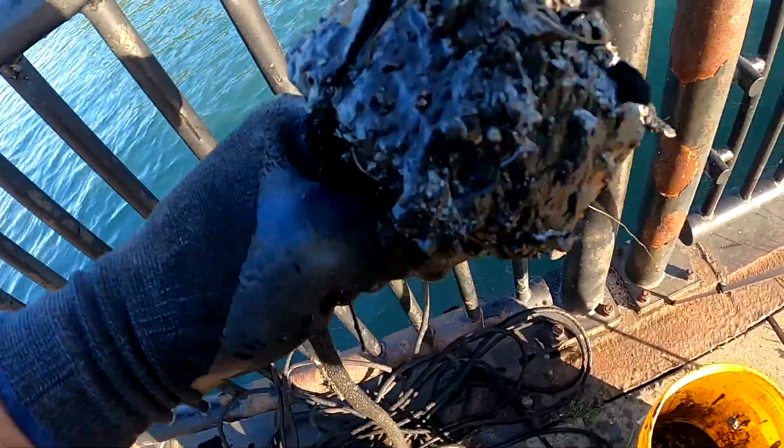Part of a lighter. And just a bunch of gunk.